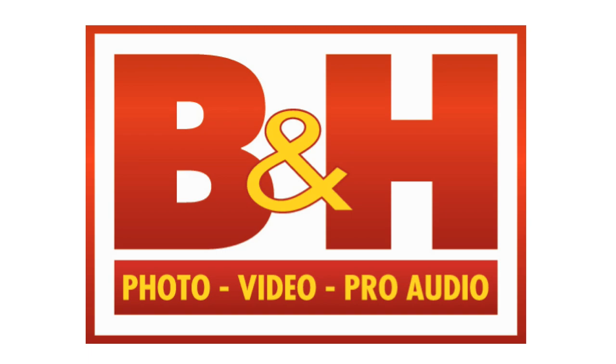B&Hphotovideo.com, the one-stop shop for all your photography and videography needs. From amateur productions all the way up to professional, B&H has got you covered.